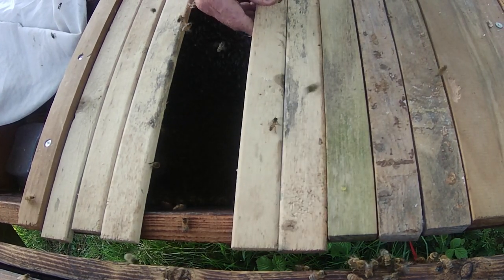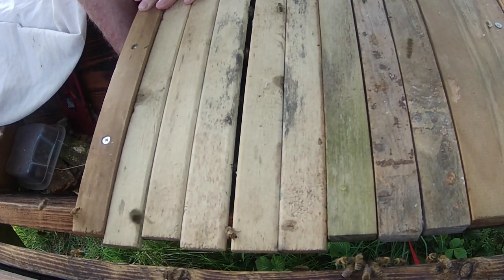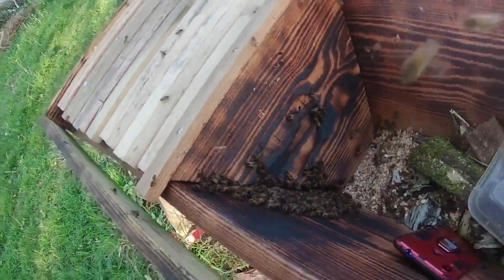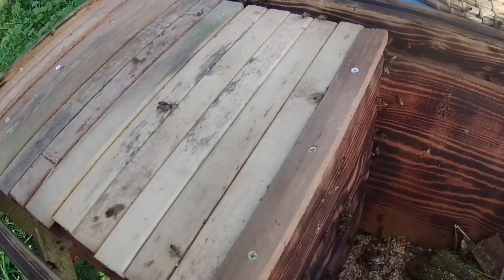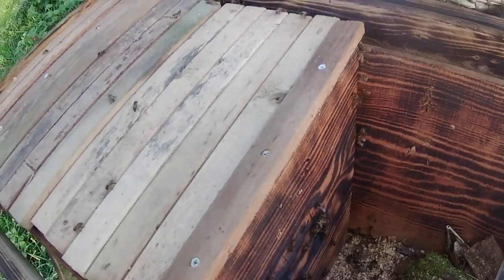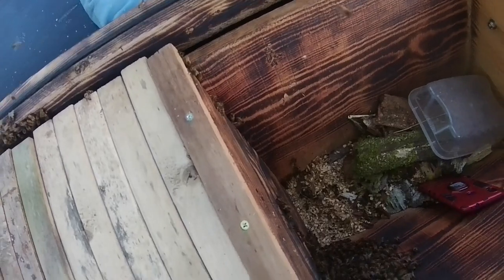They're all milling around in there so I'm quite quickly going to get top bars over them so they don't all try to escape. I didn't show you this, but I have actually closed the proper entrance to the hive. The entrance over there is closed by twists of grass. The eco floor guttering isn't a perfect fit on this hive, so there will be some unofficial entrances here and there, but I think we can tolerate that.